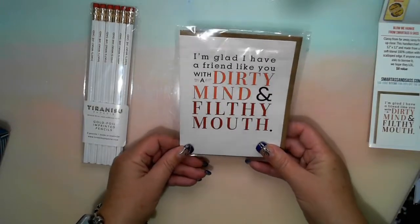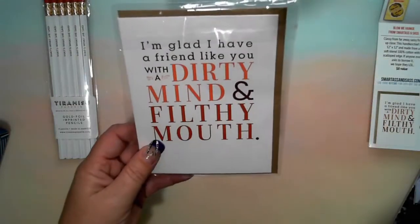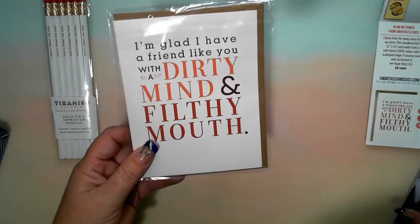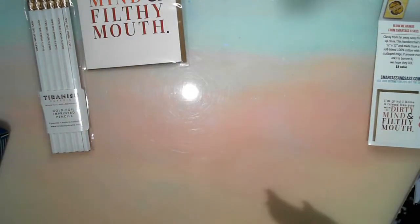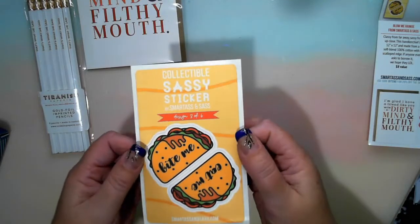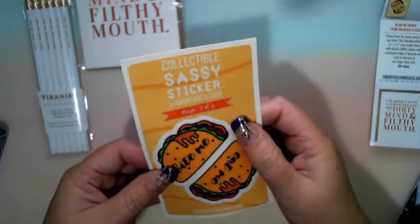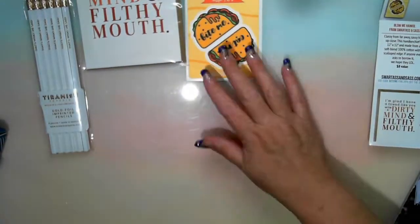'I'm glad I have a friend like you with a dirty mind and a filthy mouth.' Wonder who that one is for. That card is a 'favorite pick-me-up for your favorite potty mouth' — standard A2 — from Vim and Vigo Designs. Now I have a collectible Sassy sticker, design three of six — they do give a sticker in each box. This one is 'bite me' — a taco bite me. If I make it a taco Tuesday, it'd be very handy.